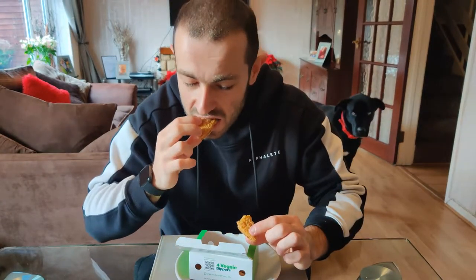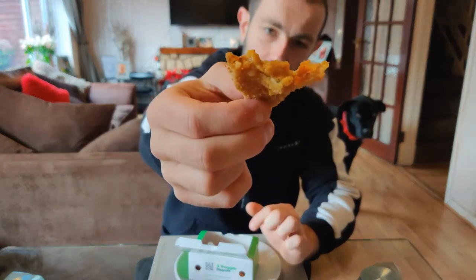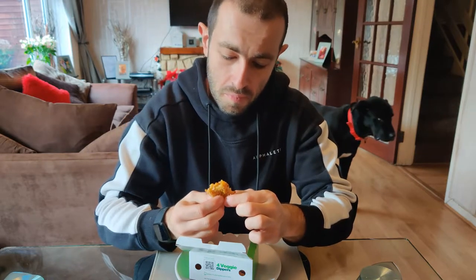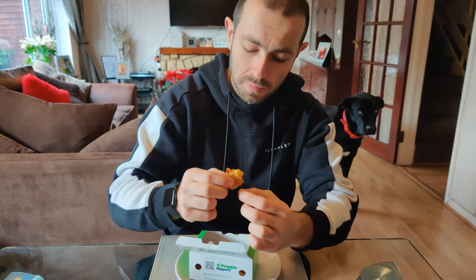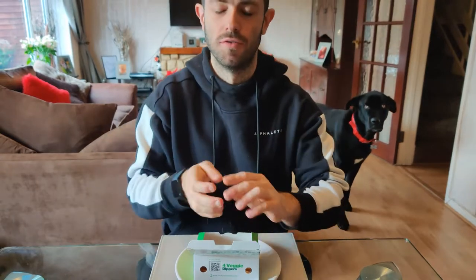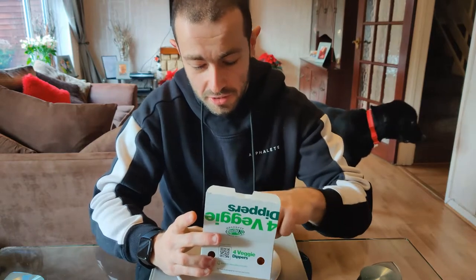Let's give this a try. Not bad — it's quite saucy inside actually. It's supposed to go with that dipping sauce, but let me have these plain and give a proper review. Not quite nice actually.